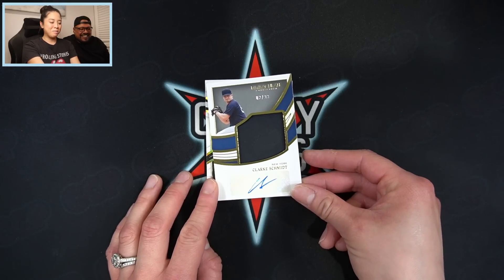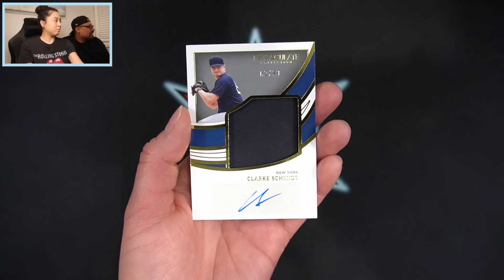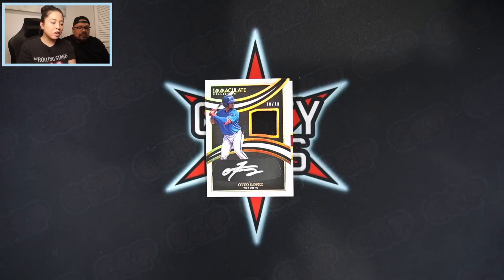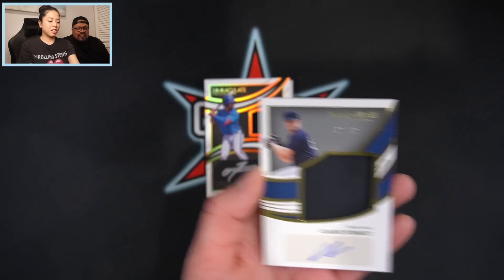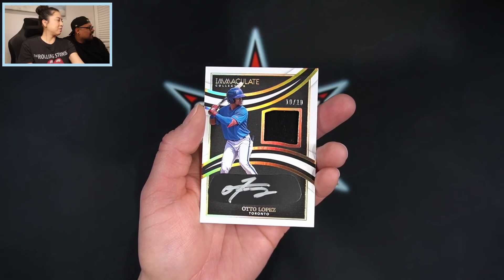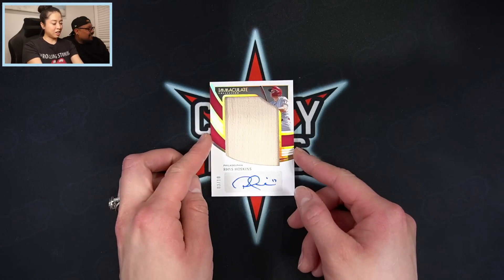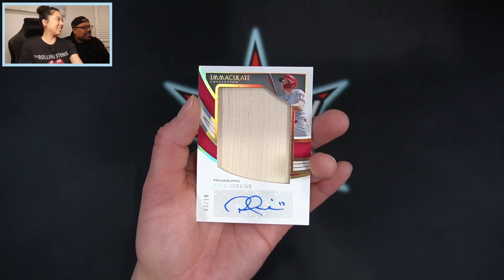Next we have a Clark Schmidt, number two out of 99. Then an Otto Lopez, 10 of 10, with the eye black signature. And the last card is a Rhys Hoskins, three of 10. So pretty good cards — nothing too crazy — but I do have a chance to beat you.